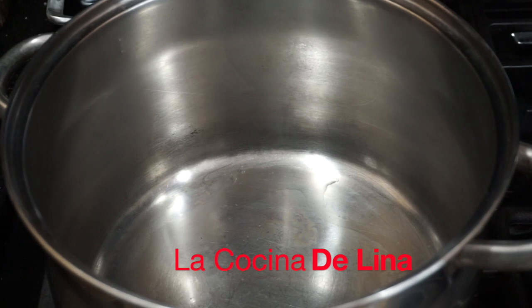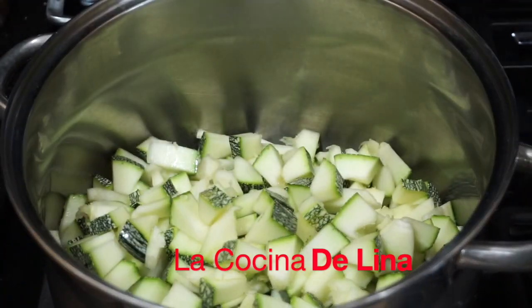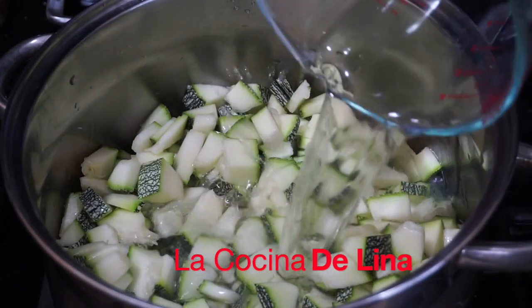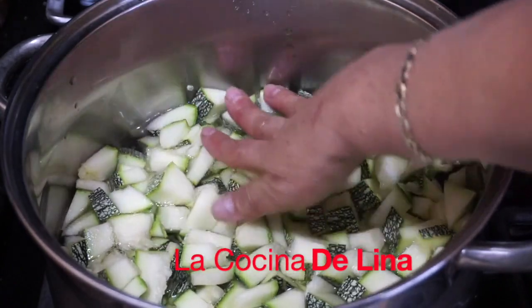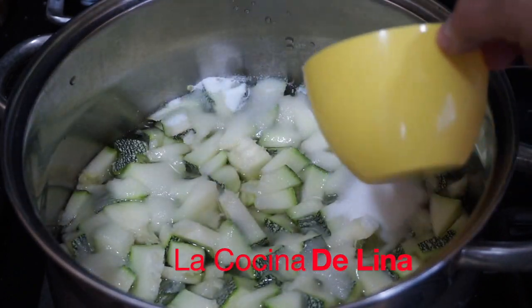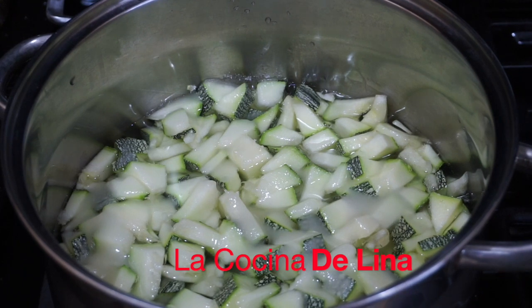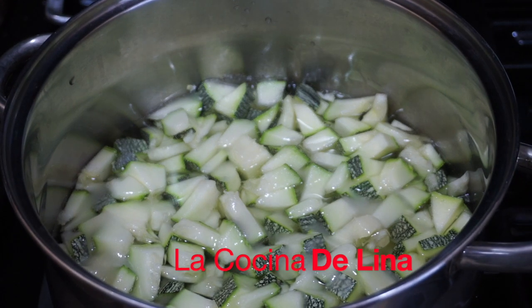Aquí tengo esta olla, ya le voy a poner las calabazas. Le voy a poner el agua, no más en cuanto se alcancen a tapar. Le puse un litro de agua. Ya le voy a agregar la azúcar. Hay personas que le ponen canela o vainilla, pero eso va a ser a su gusto. Yo las voy a dejar así, sin nada, porque me gusta sentir el saborcito de la calabaza.